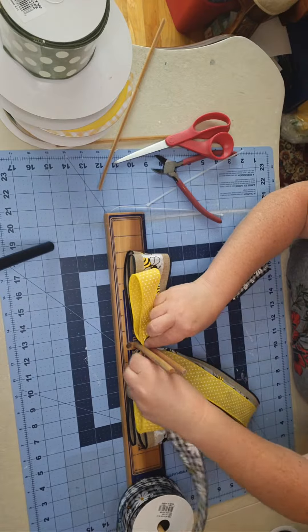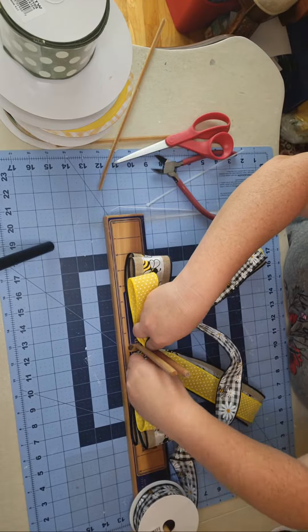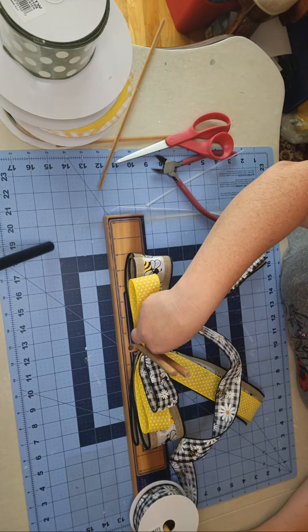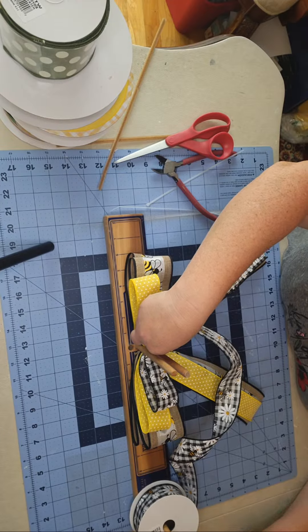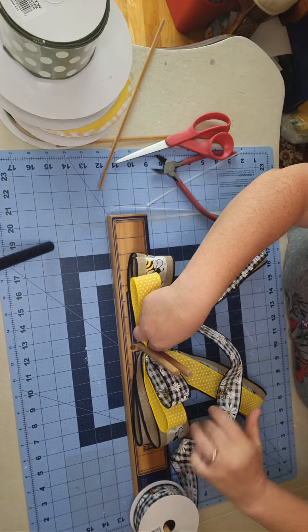This one is going to have two loops on each side. I don't see any comments — if you have any questions, leave them in the comments and I am happy to answer them.